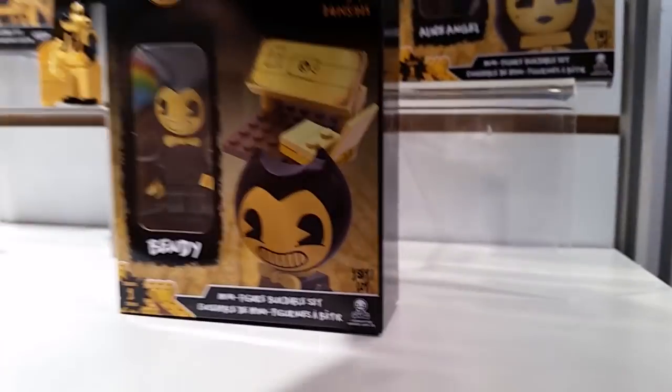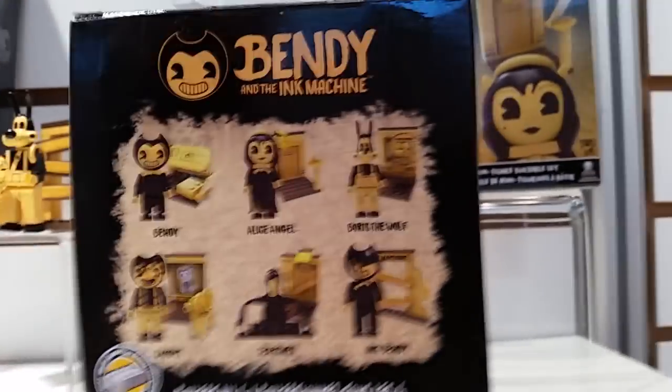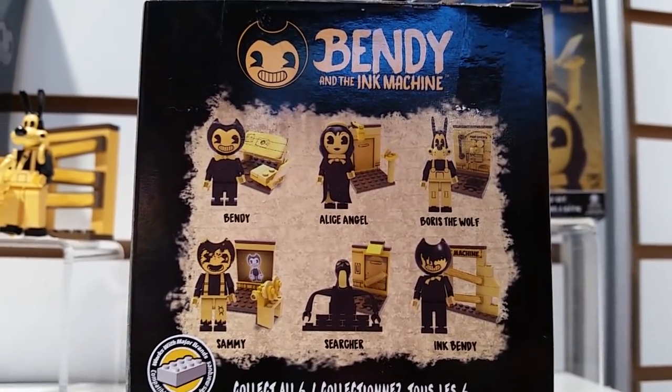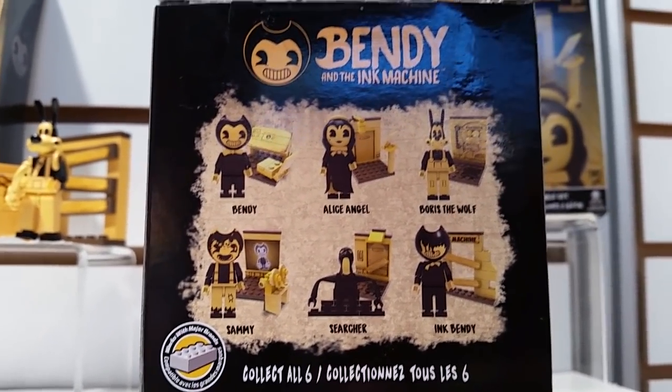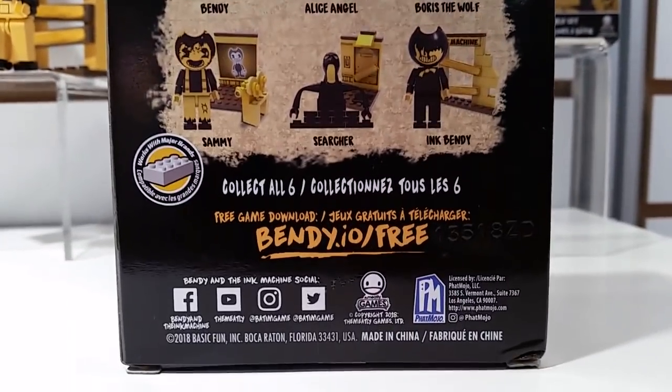Look at the back of the box — here's the characters. There you go.